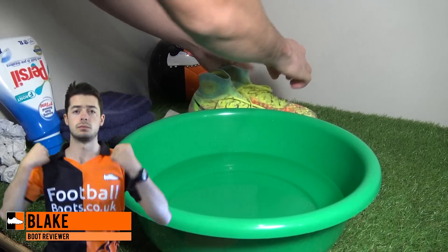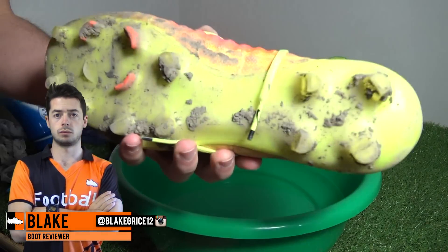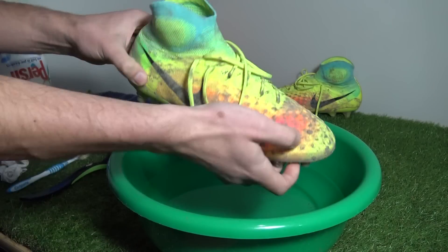Hi guys, Blake here from Football Boots at Kota UK and today we're cleaning the Nike Magista Obra 2 Launch Edition. The same cleaning process can be completed for any collared boot by Nike Football.